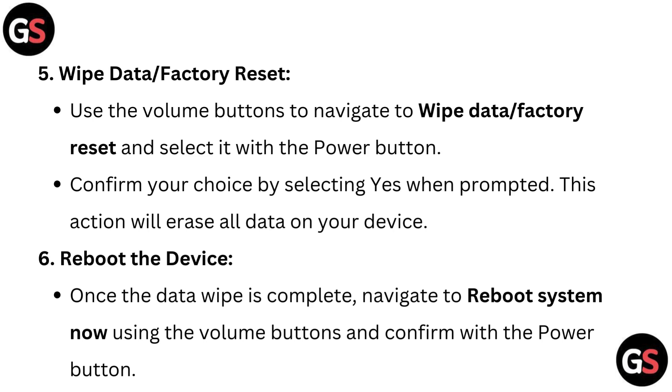Reboot the device. Once the data wipe is complete, navigate to reboot system now using the volume buttons and confirm with the power button.